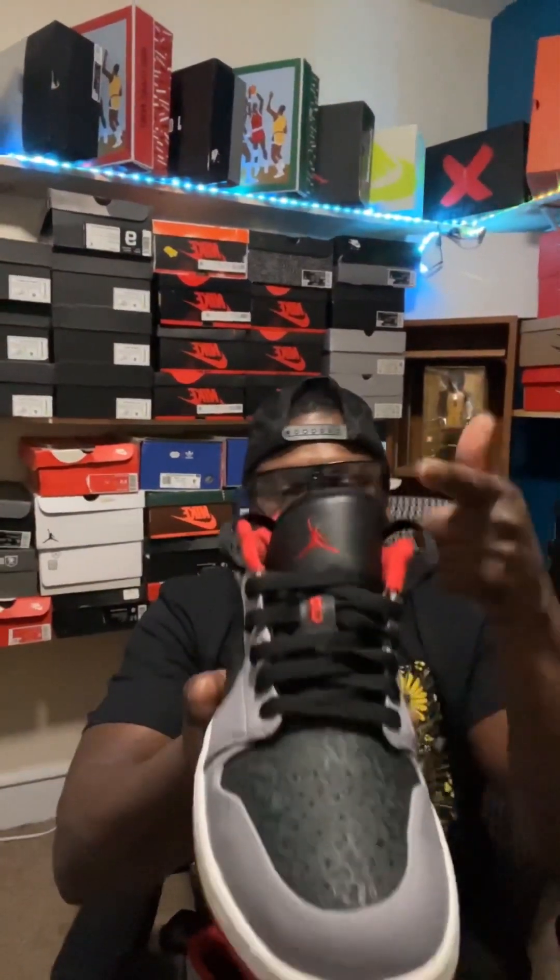Jordan Brand, Nike — if you're listening, please bring this sneaker back out. I felt like this was a really dope-looking pair of sneakers you can throw on with just about anything. You've got gray, you've got black, you've got red — it's an everyday sneaker and it's dope.